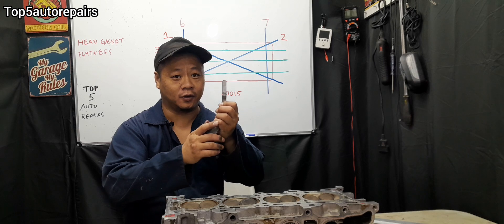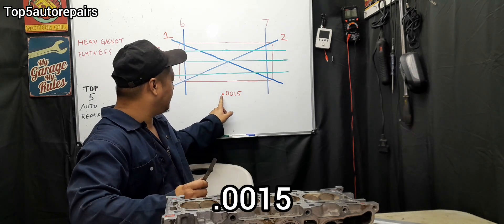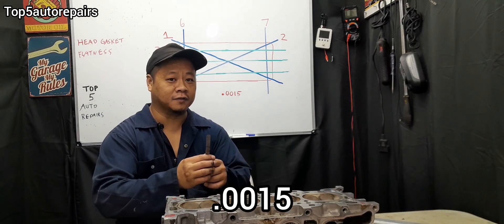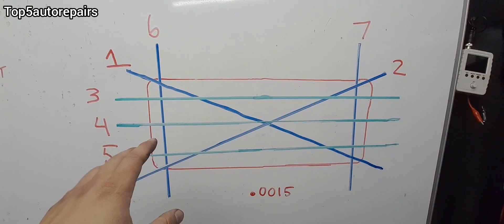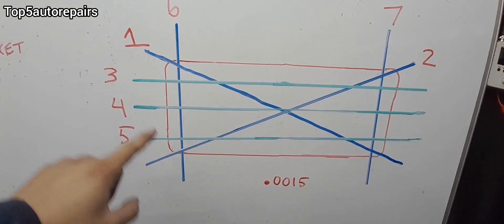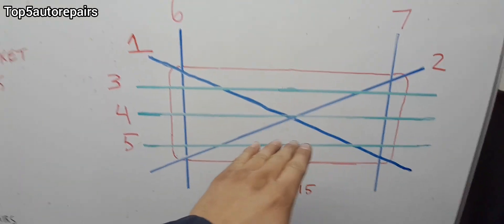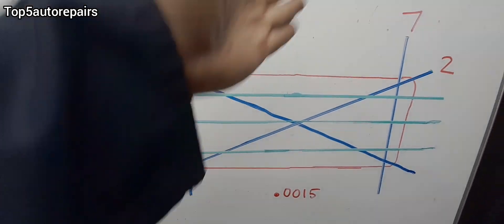Now, if everything is okay, go ahead and get your feeler gauge and look for 0.0015 inches. This is going to be the sequence to check the cylinder head flatness: number one is diagonal, then two and three going the other diagonal, four and five going horizontal, and six and seven going vertical.